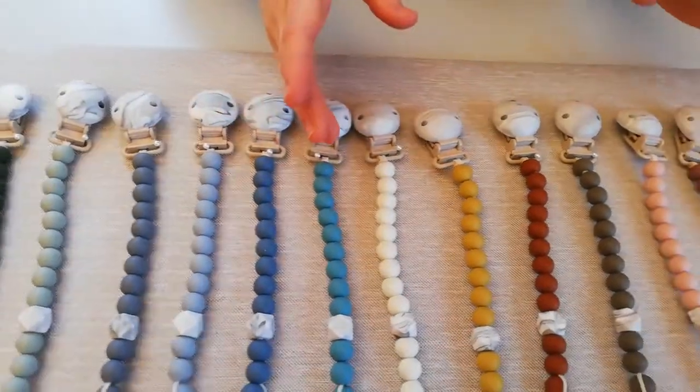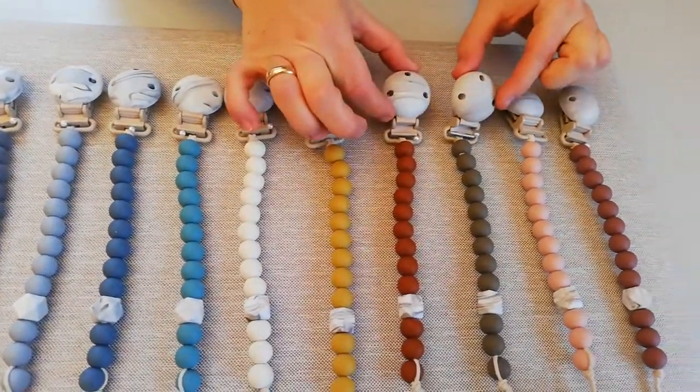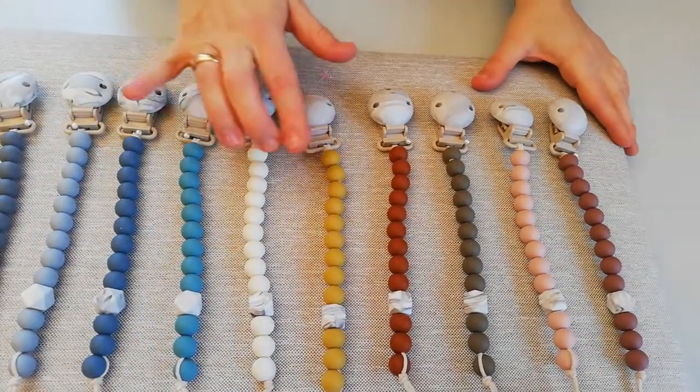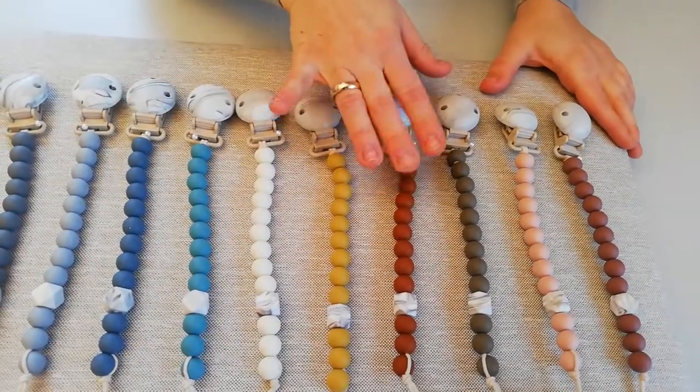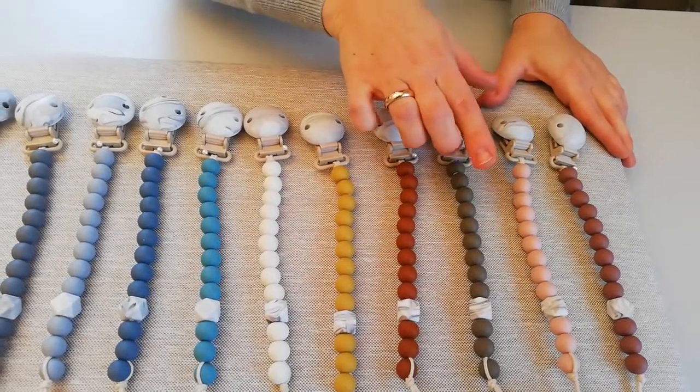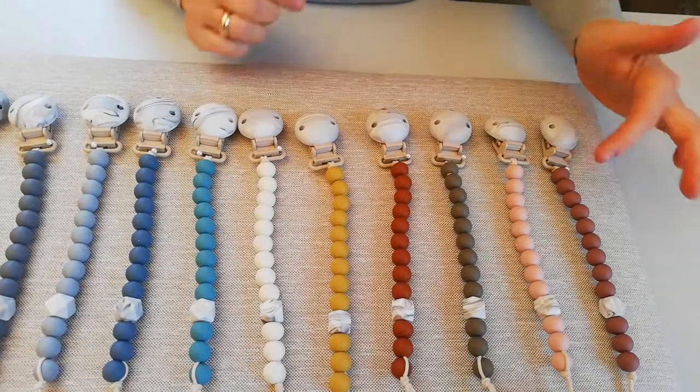Then we proceed to the warm color marbles. These are the warmer colors: Ivory, Mustard, our own color called Brown Sugar, Dark Oak, Blush, and finally Woodchuck.